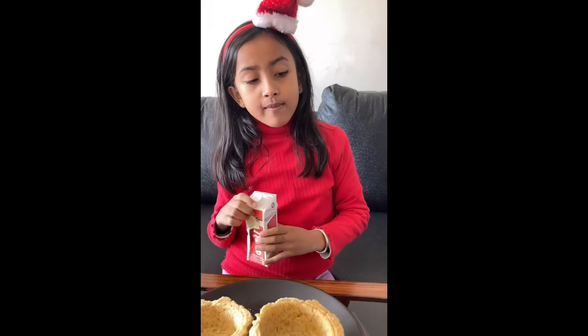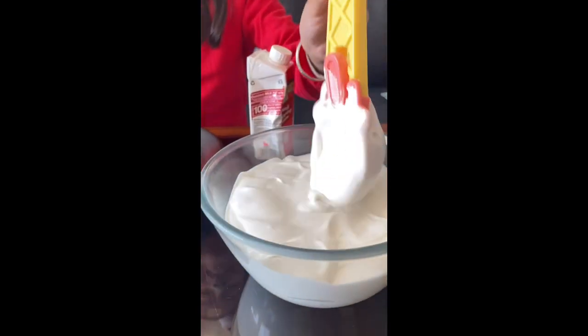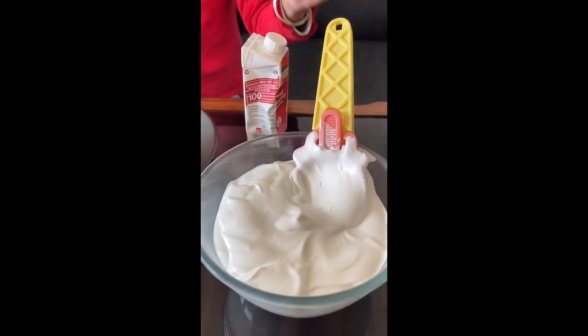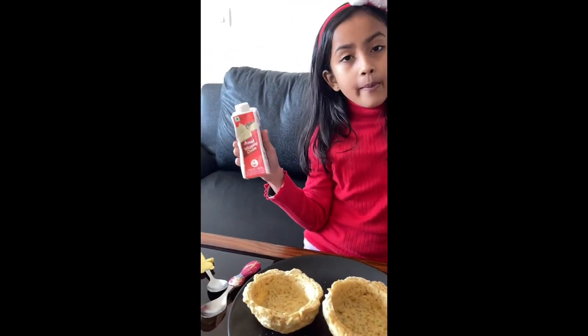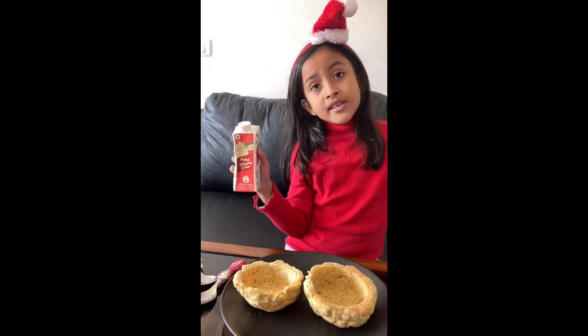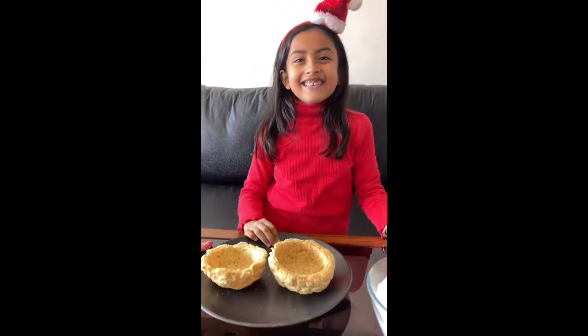This is a whipped cream that I got from the market and I just whipped it basically. Look how good it turned out. It's sweet — a little sweet and it's so good. I added a little sugar. It's a whipping cream; you can get it from the market. Let's start decorating.